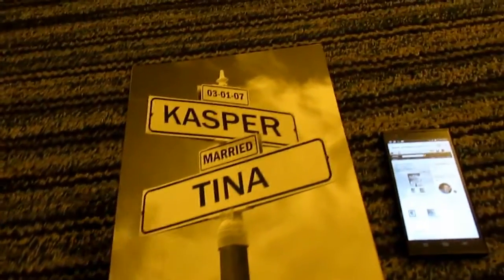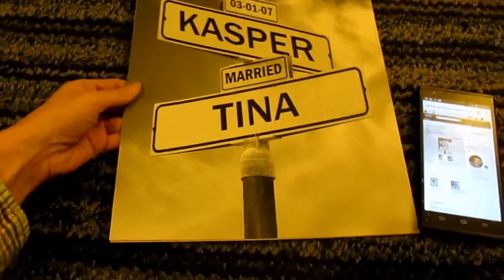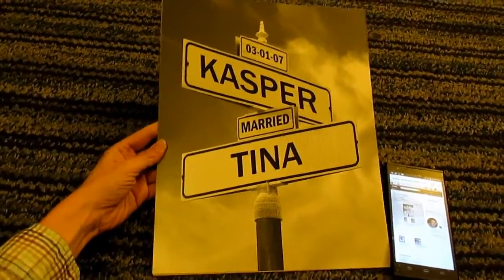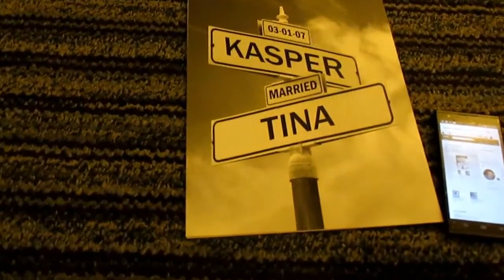Now, he does all kinds of things, but one thing he does are these prints. He has a name for them, and they're called the Corner of I Do.